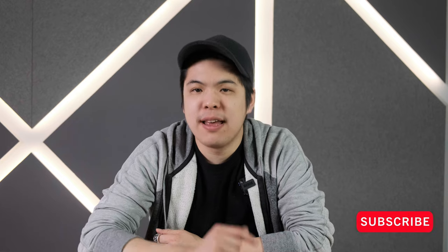If you guys are new here, my name is Vincent and I'm the head roaster for Tails Coffee. And if you love educational and experimental videos, make sure to subscribe and hit the bell notification so you can get the latest updates on my newest techniques.